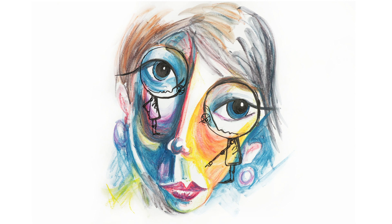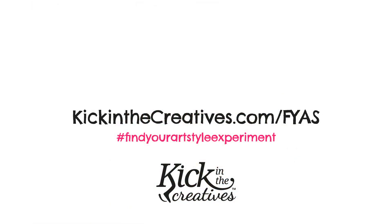What do you think? Don't forget to subscribe to our YouTube channel so you can get updates on what's happening with the Find Your Art Style Experiment. We also create a video every Sunday called Artkick Sunday, so make sure you check out that playlist too. We'll see you next time.